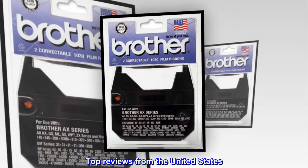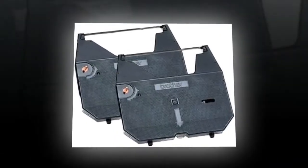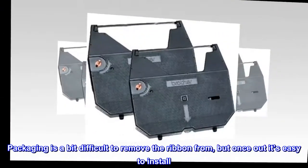Top reviews from the United States. After user error, it worked great. Packaging is a bit difficult to remove the ribbon from, but once out it's easy to install.